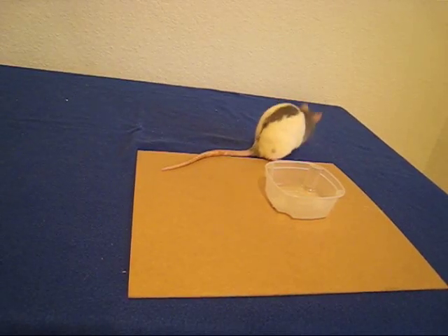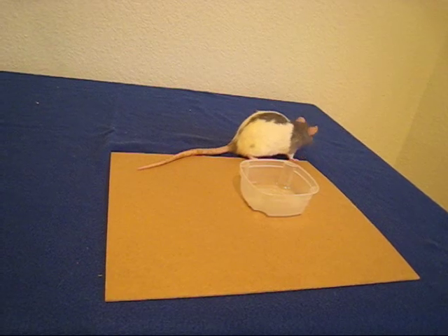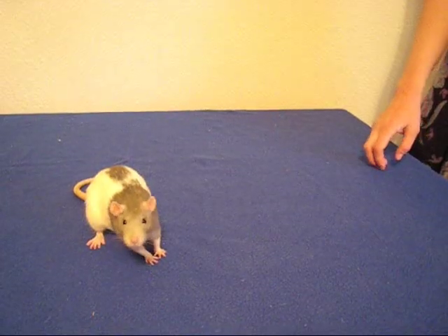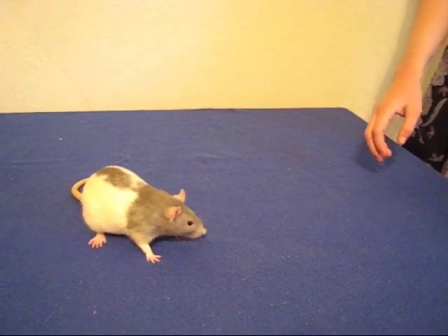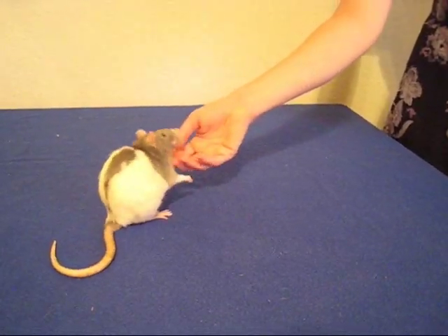This video is a step-by-step how-to to show you how to teach your rat to play basketball. For this trick, you're going to need one rat that is inquisitive and wants to experiment with things that are placed in their environment.